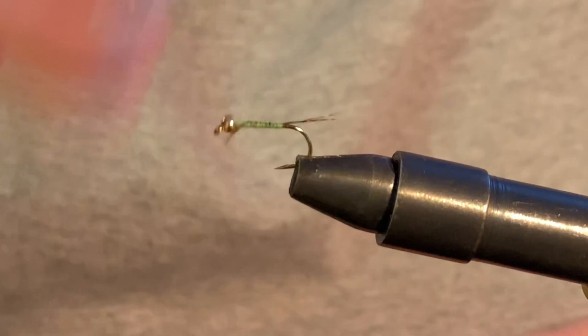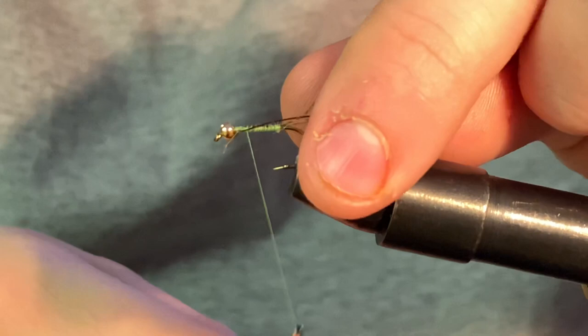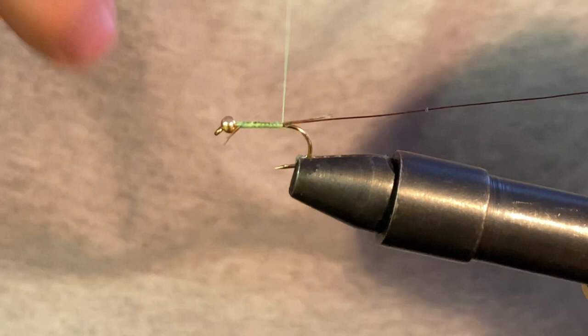After that, we're going to tie on a piece of wire. We have a bronze color of thin wire, and we'll just tie that in on the back side here, securing this piece of wire back to the tail, then bring our thread back up.